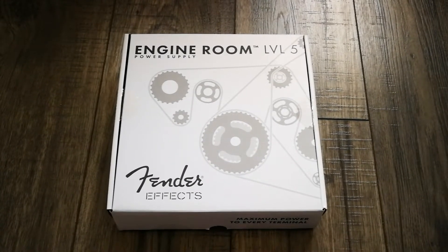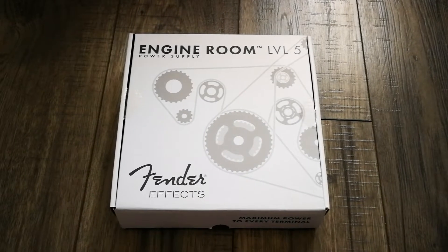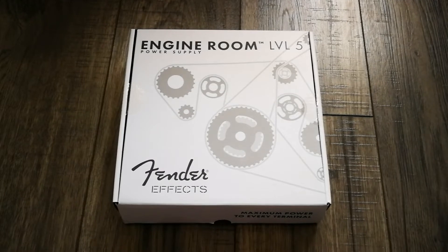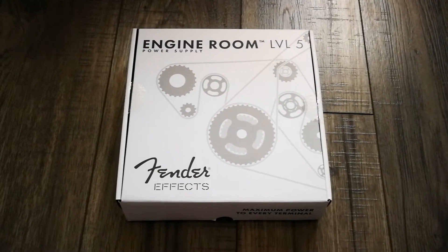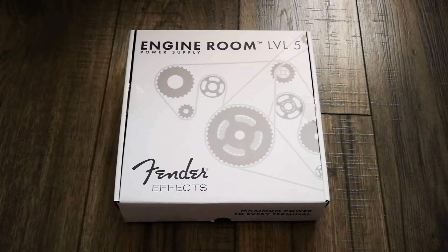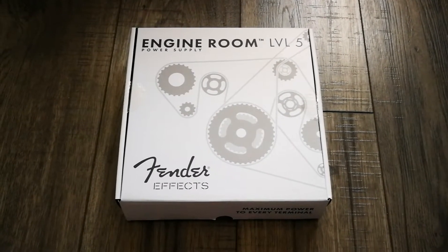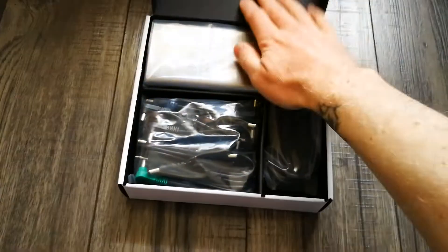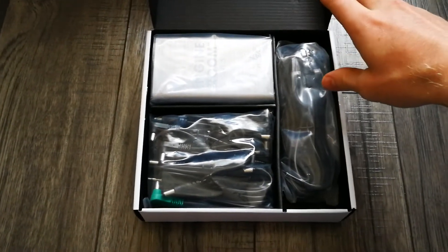I wanted to do this quick video to show the Fender Engine Room Level 5 power supply that we've just purchased. I've been looking out for a power supply for a pedal board for a while and finally bit the bullet. I just wanted to quickly show what you get in the box and what accessories come with it — it might be useful for some people.